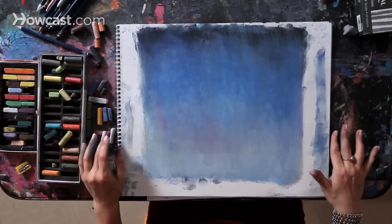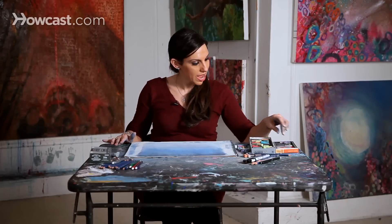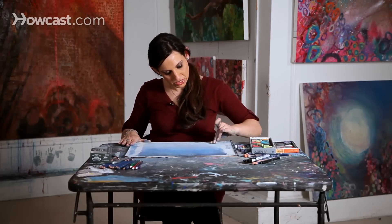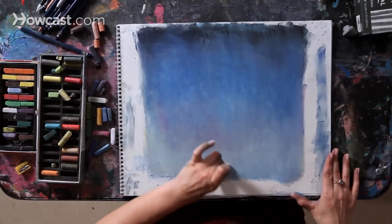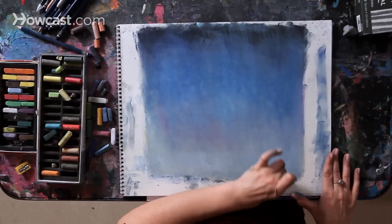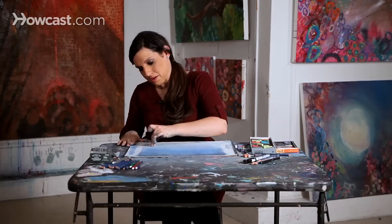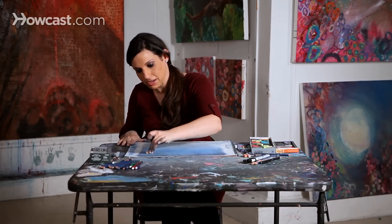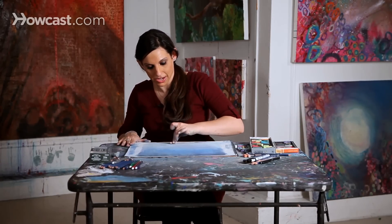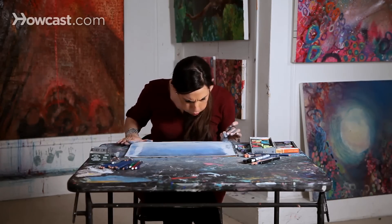Now, if I wanted to continue, I could add more color. I could add touches of sunset tones at the bottom. I could create clouds. There are so many different things that you can do within the sky. But this is really just my base for the sky, and then I can take it in any direction that I choose to. So enjoy drawing your sky.